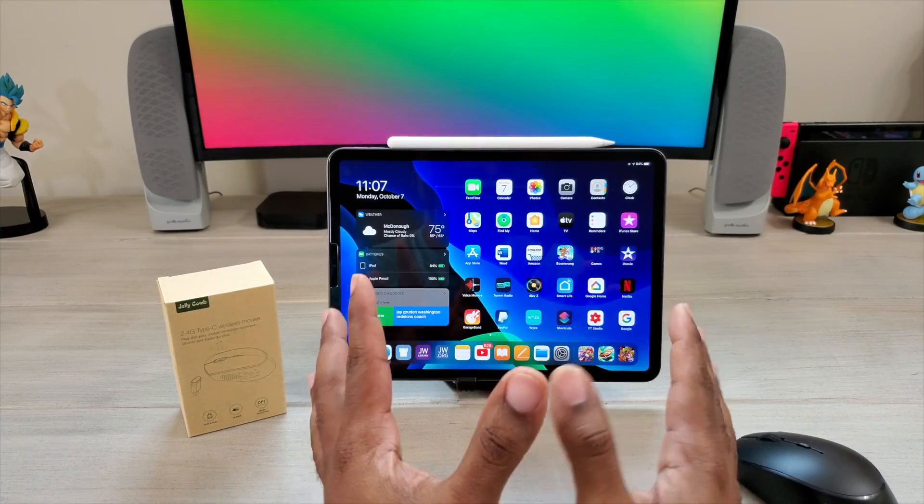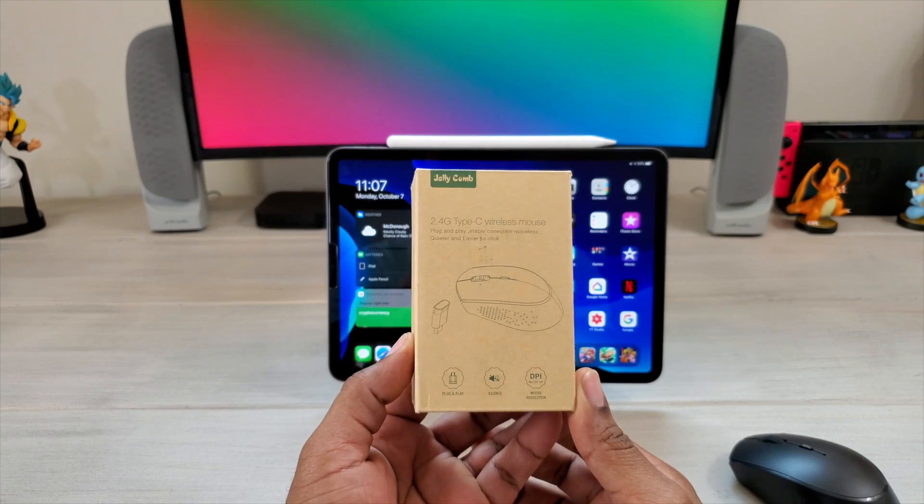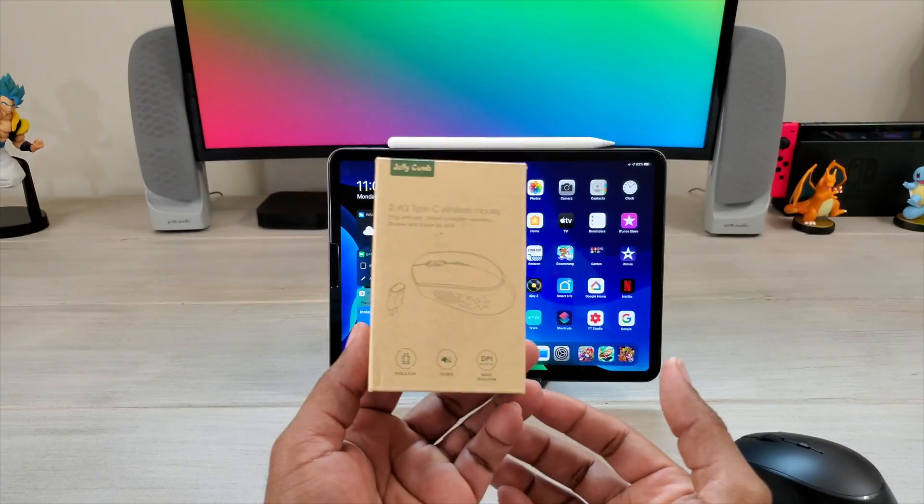What's up guys, Average Tech Guy here and today we are back with another tech review. This time we're going to be looking at the Jellycomb Type C wireless mouse. Let's check it out.